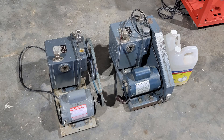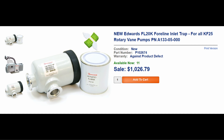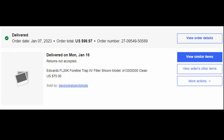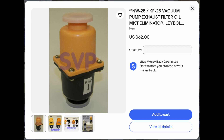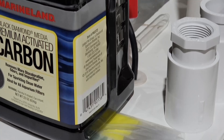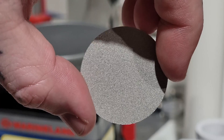Luckily on Facebook Marketplace, I found a guy about an hour away who had an identical pump. And as long as I was messing with the foreline, I decided to go ahead and add a foreline trap to the system. I didn't pay Edwards' insane pricing for this part — I bought it used for a fraction of the cost on eBay, and then recharged it with some cheap activated alumina media that I also bought on eBay. I also decided to add an oil mist eliminator to the output of the roughing pump, because I was tired of cleaning up all of the oil mist that had accumulated on everything underneath the workbench. I could still smell oil when the pump ran, so for the sake of my own health I stacked that up with a DIY activated carbon filter, which I made out of sintered filter disks from McMaster and some PVC pipe from the hardware store.